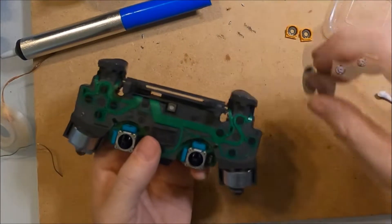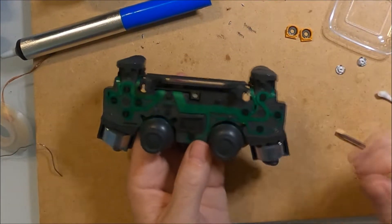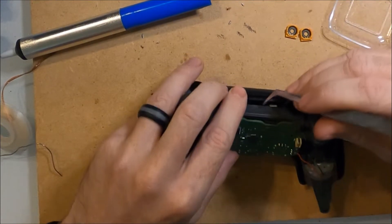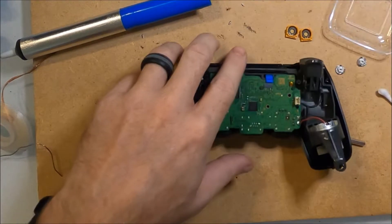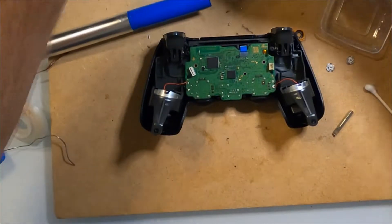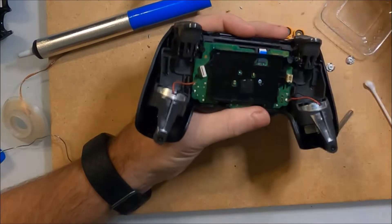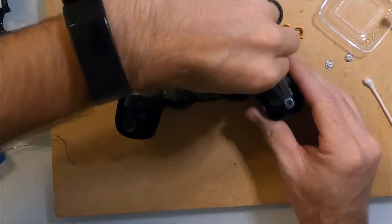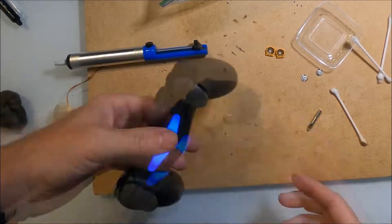I flip over the controller and reinstall the thumbsticks. Then I attach the top of the controller and feed the ribbon cable through, using a pair of tweezers to help. I attach the ribbon cable, then the battery, and finally the last ribbon cable. The controller turns on, which is a good sign that everything is hooked up correctly.